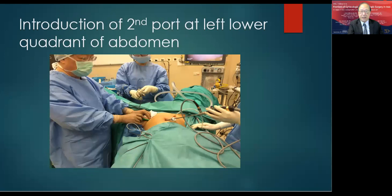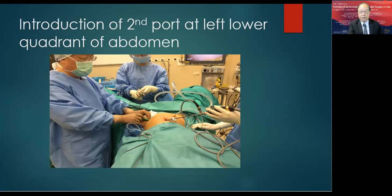I use a five-millimeter laparoscope at the umbilicus and introduce the second port at the left lower quadrant of the abdomen. The last port is either a five-millimeter or ten-millimeter trocar port at the umbilicus, separated from the first port by just a few millimeters. The ten-millimeter port can be used to remove specimens or for morcellation of fibroids.